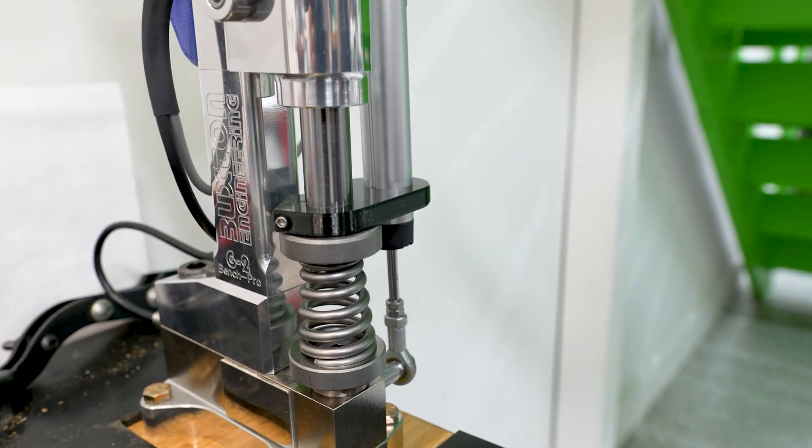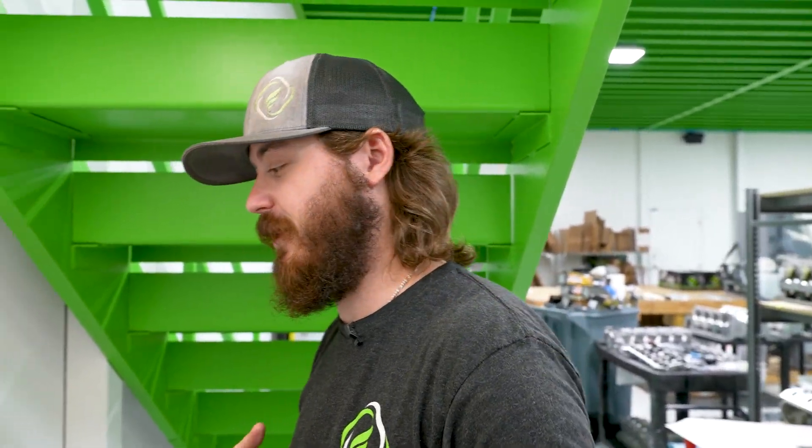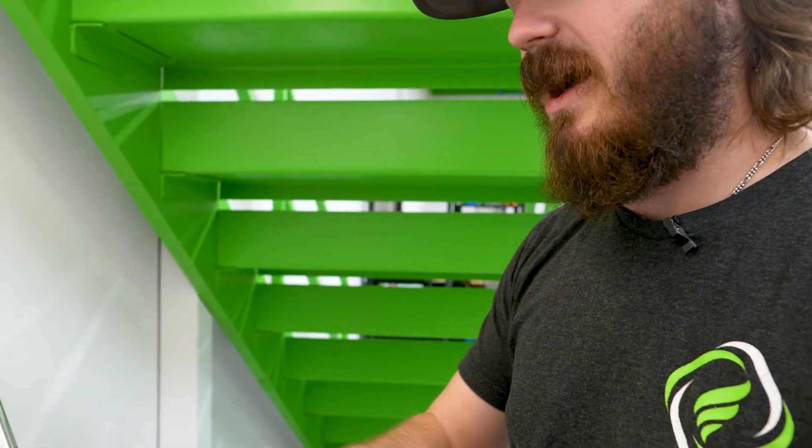Giving it one more pull — we're looking at 122 pounds seat, 401 pounds open. That's pretty typical and standard for what I'd expect. Now we're going to take this off and go to our stock spring made by PAC.